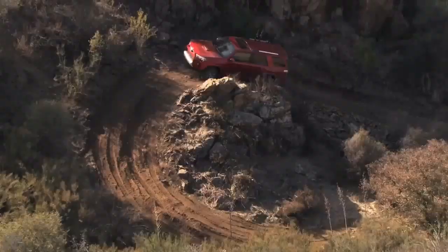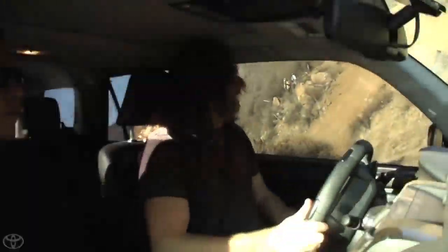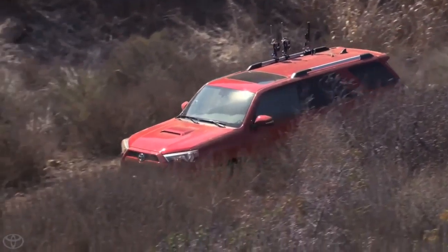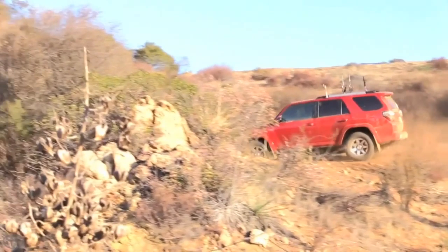I'm gonna turn on my multi-terrain select. All I have to do is get around these big holes in front of me and make sure I pick a smooth line. We didn't even spin a tire one time going up and around this. Andy, I noticed you basically changed terrain select in the middle of the hill — it's really nice to be able to let the 4Runner do the work for you.